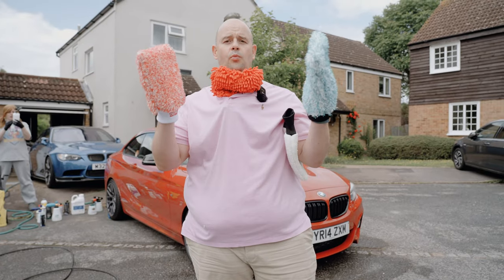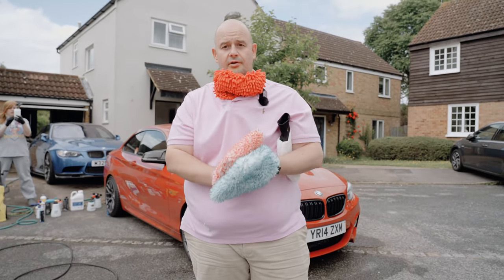Hi, I'm Jules with Fast Car, and today we're going to be testing wash mitts, so let's get to it.